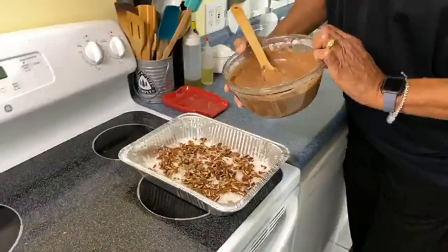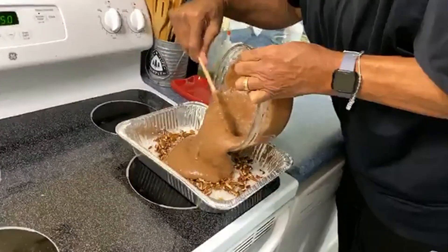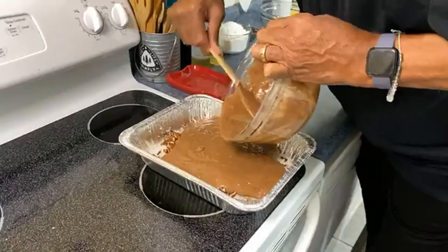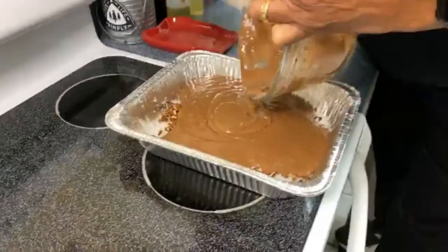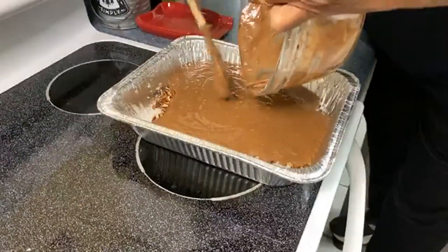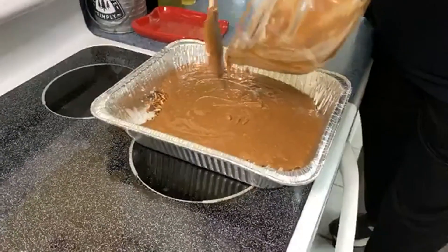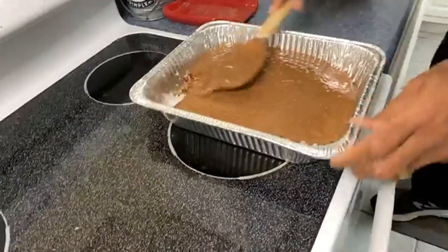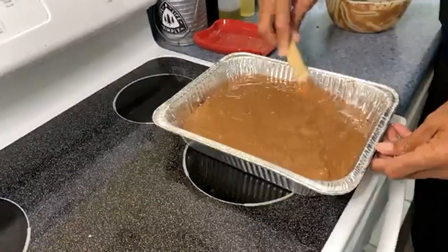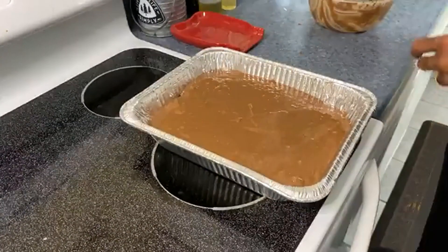Now all we have to do is pour it right on in. Let's get all of the sides. And you know, that's the great thing about this — I know there are dump cakes and things like that. This earthquake cake, you're going to see why they named it earthquake cake. I just like to take a spoon and kind of move things around to make sure everything's covered, but this doesn't really have to be so neat.